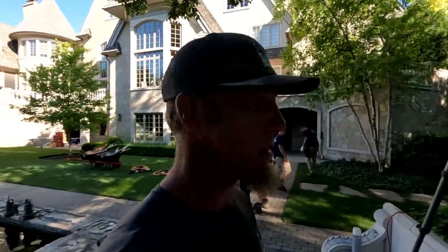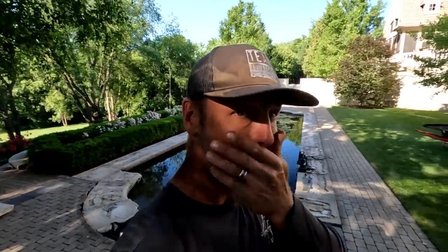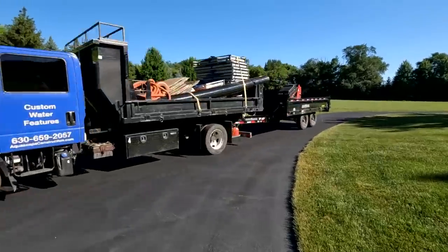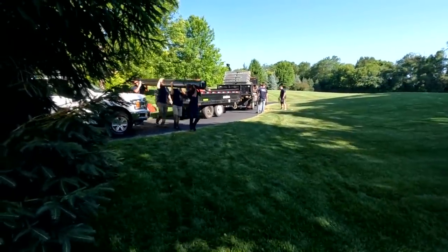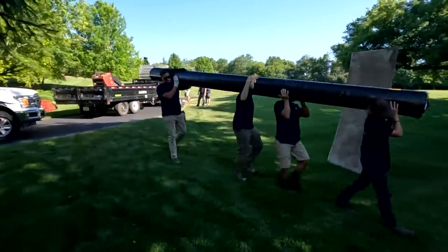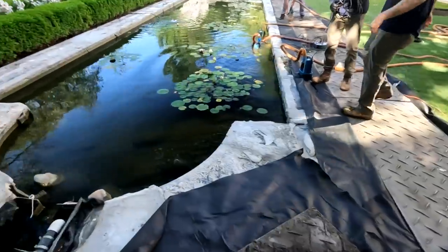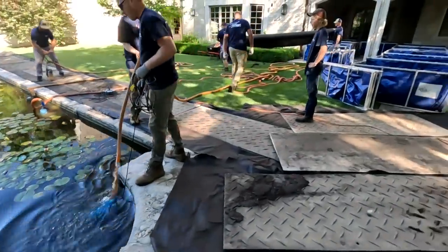We'll get into introductions here in a little bit, but Dan is up top with the rest of the gang and we've got to get this project laid out and covered up so that we can minimize the amount of damage we incur. Then we're going to get going, get this thing drained, get that water into tanks, and then we'll start removing everything. Tanks are up, protective mats are down — we are starting to drain now. And once this thing's empty, the real work begins.